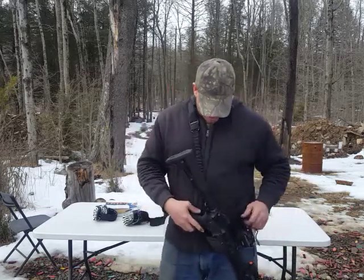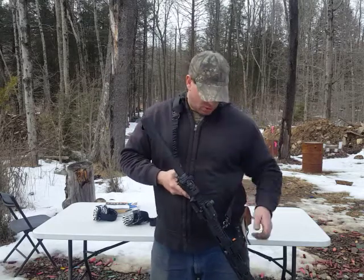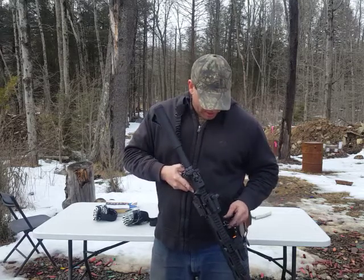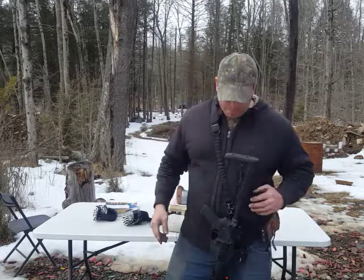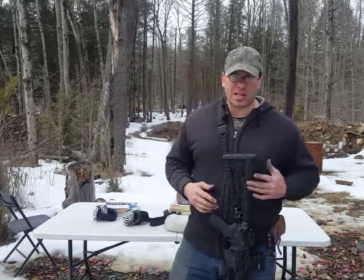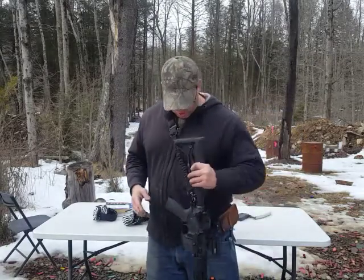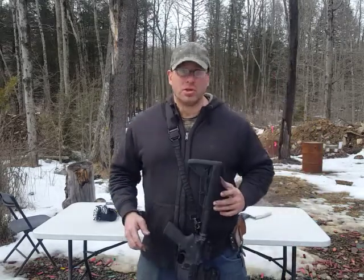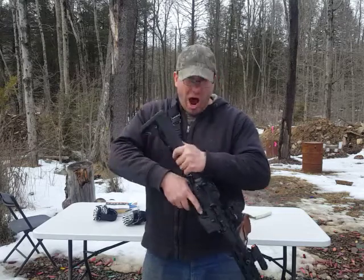One of the nice things is I do want that option there. It doesn't really weigh more — it's just an end plate. And it does give me the ability, if I want to go to a single point for whatever reason — like if I'm going to be in a truck or a van — where this might be a little bit easier. I don't like it because it tends to move around a lot and hit you. But it's not a bad idea to have that end plate on the gun. The thing costs like a couple of dollars.